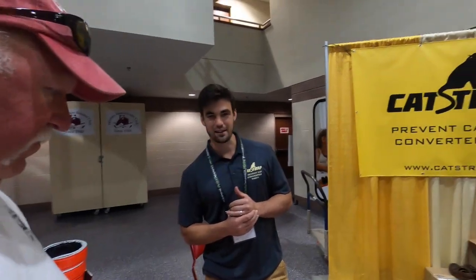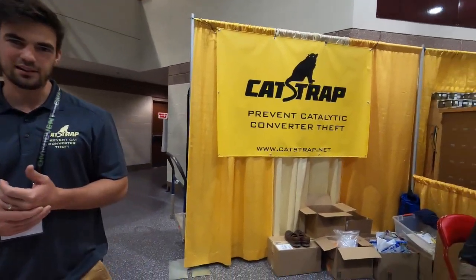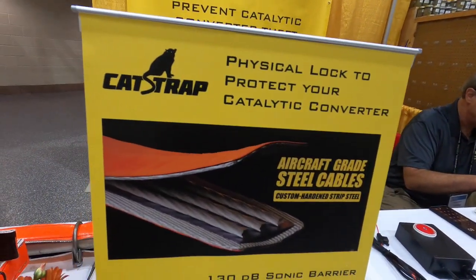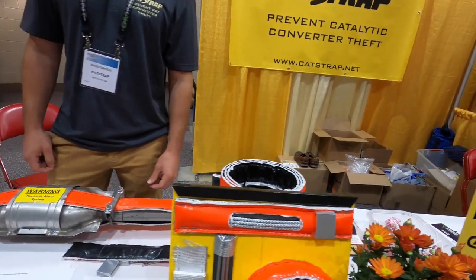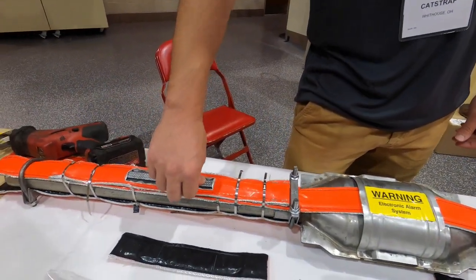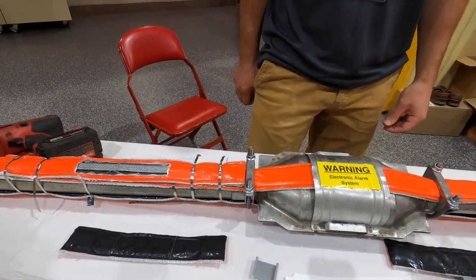What if you were using a handheld grinder with a cutting blade? It's going to fight back against a die grinder a lot more so than a naked exhaust pipe will. It's still a lot of work and creates a lot of sparks to try to get through both of those metals with a die grinder — more so than they're usually willing to do.